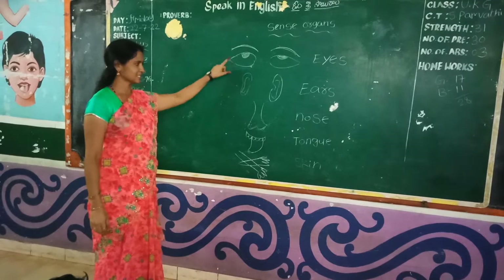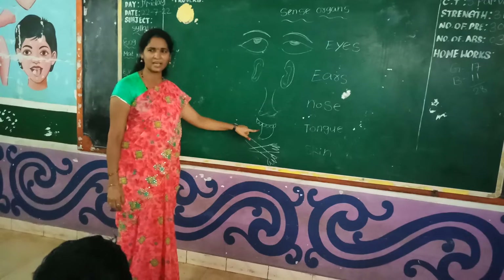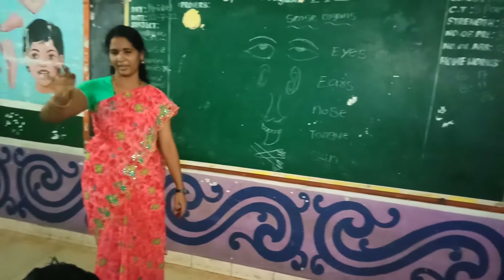Eyes, ears, nose, tongue, skin. How many? 5.